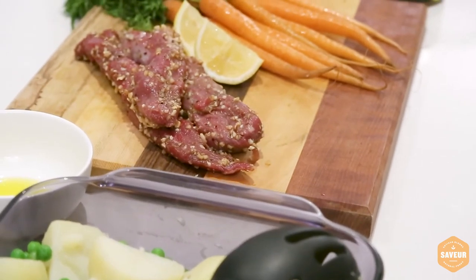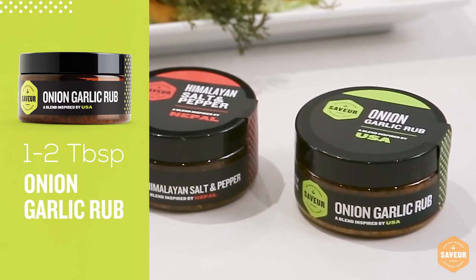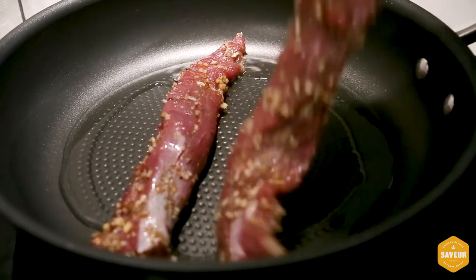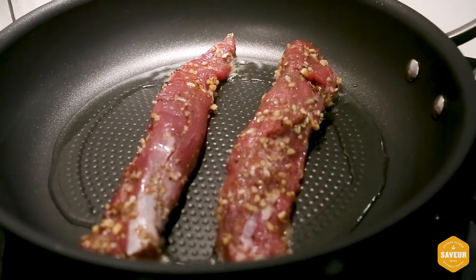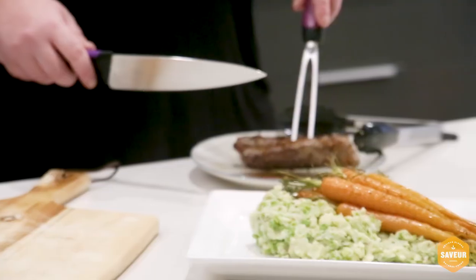The next step is the lamb. We're going to use lamb fillets, some really good quality olive oil and the onion garlic rub from the Savor range. Combine them in a bowl, mix it all up, get some really good flavour happening on the meat, and then to cook it get a really hot pan, sear both sides, then take it off and let it rest for a minute.